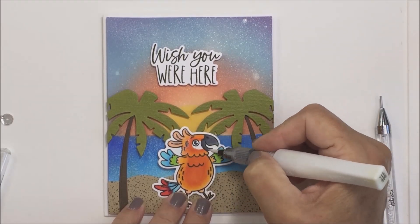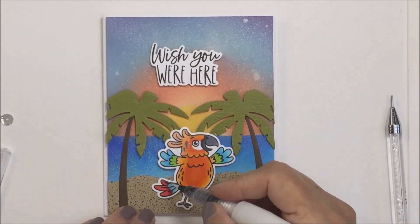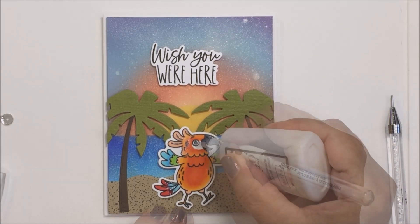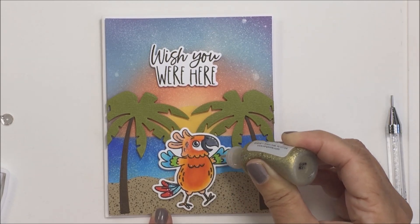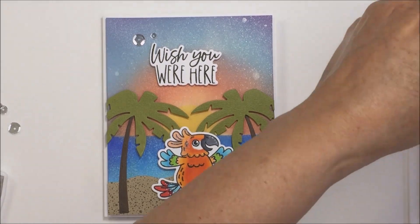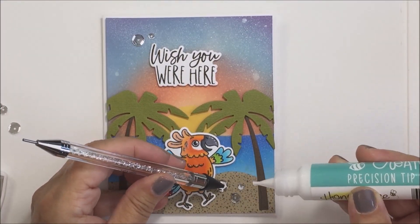Now I'm just going to add some details. Going in with a little bit of Wink of Stella to add some sparkle to my lovely little paradise birdie — so cute. This is a really whimsical card; obviously this bird is very large for the scene, but it's just supposed to be a whimsical, fun card, and the sentiment says it all: 'Wish You Were Here' — don't we all just wish we were on a tropical beach right now? I'm adding just a little bit of Nouveau Glaze to my little bird's eye for dimension, some gold Stickles here and there for sparkle, and I've added white gel pen highlights. To finish, I'm adding some shiny sparkly sequins using my precision tip glue pen.